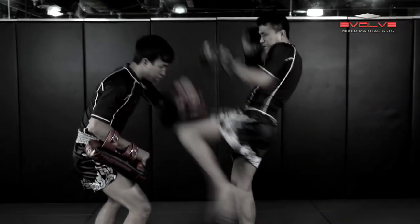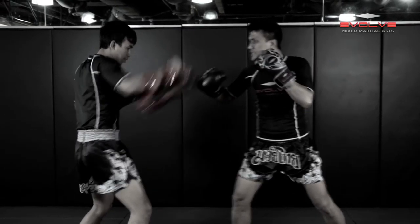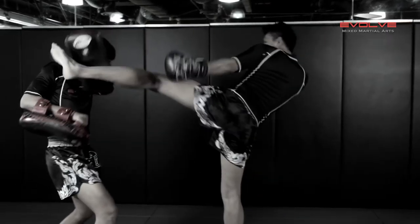Before Bang Pli Noi can reset, Sam A throws a left knee to the body. He follows it up with a right hook, a left knee to the head, and a left high kick.